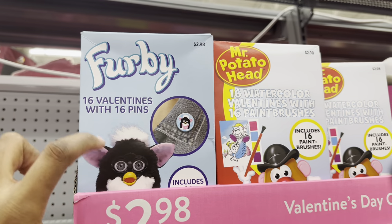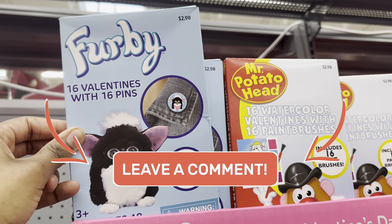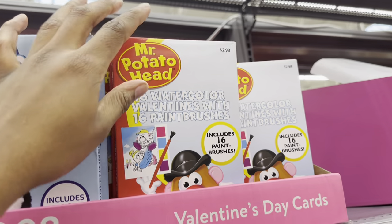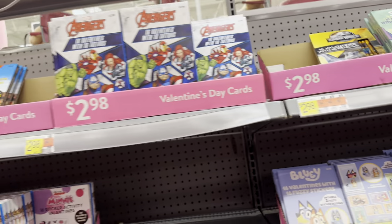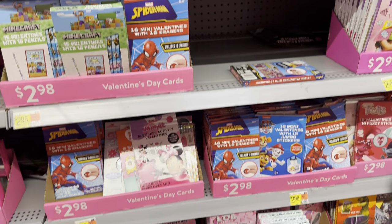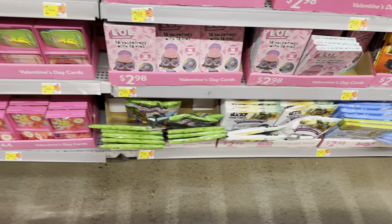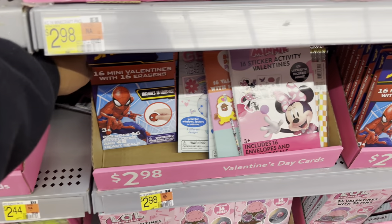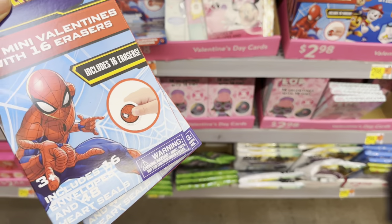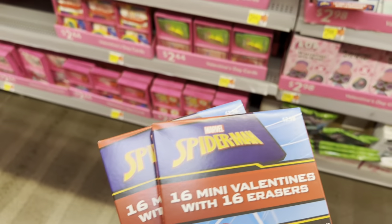Oh, I remember Furby — I used to have one of these. Comment down below if y'all remember Furby and did y'all have one, because I sure did. Mr. Potato Head. They got Paw Patrol. I'm thinking Spider-Man — it says 16 erasers. We'll get two of them so it'll be enough for their classmates, and maybe they could give some to the teachers as well.